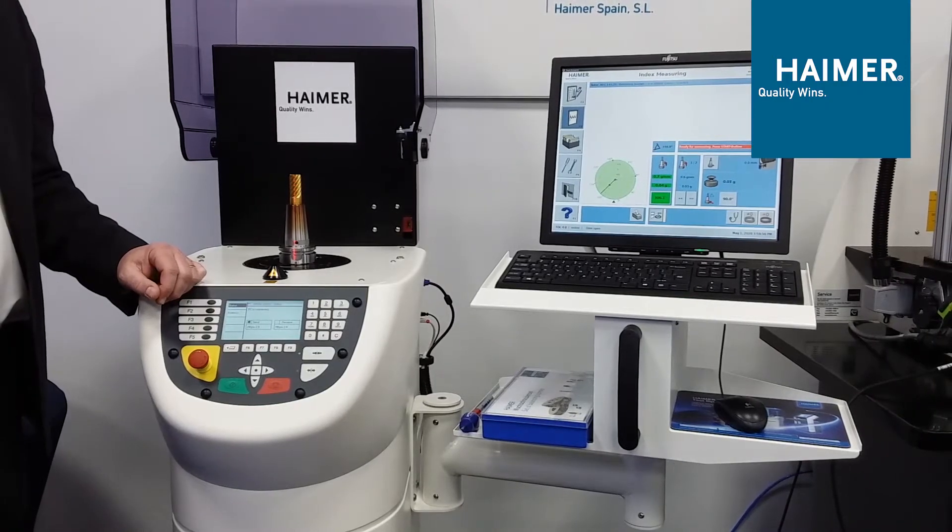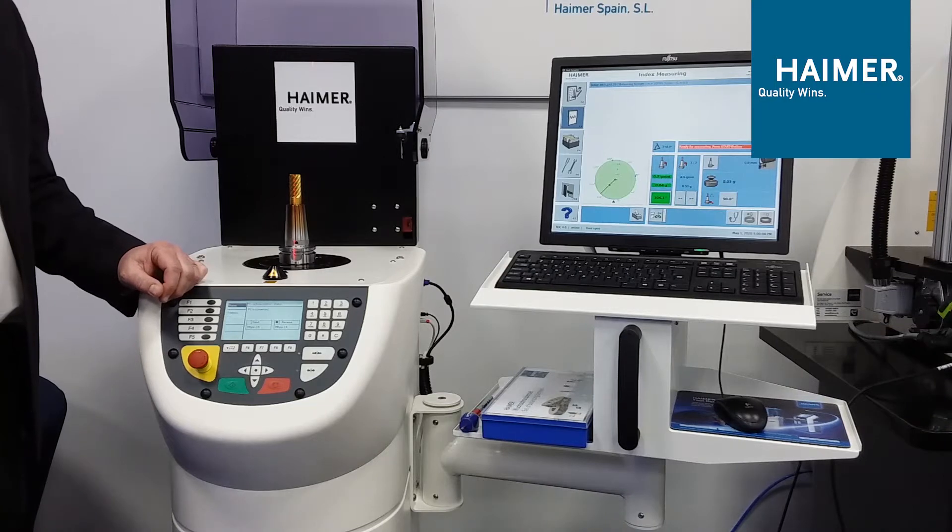This is our Hymer Tool Dynamic Comfort Balancing Machine. Hymer is the only tool holder builder in the world that makes a balancing machine. We've become the worldwide standard for balancing tool holders and grinding wheels.